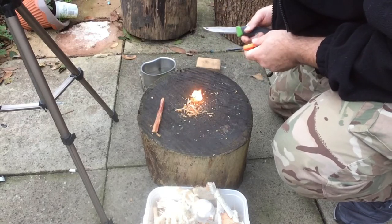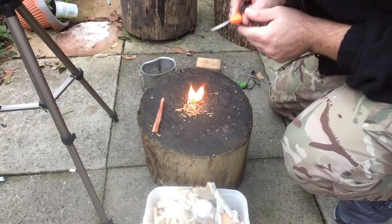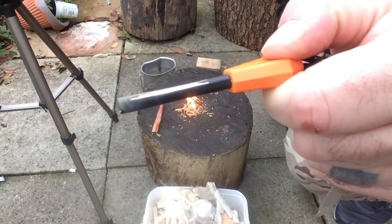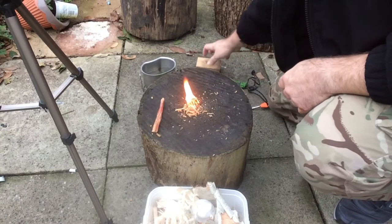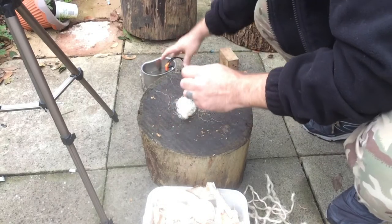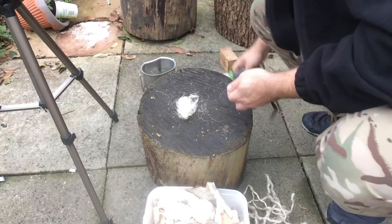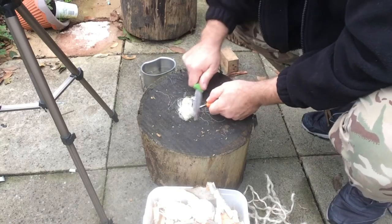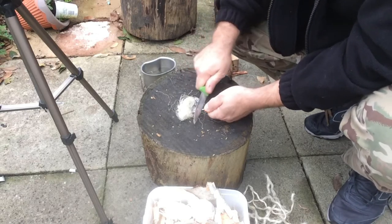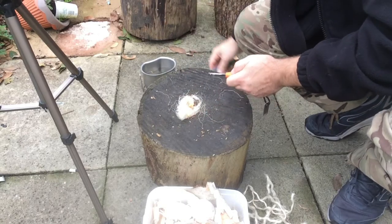There you go. I took a good amount of chunk out of it already. There you go — it's lit.